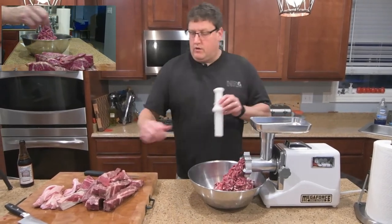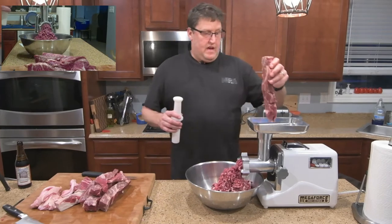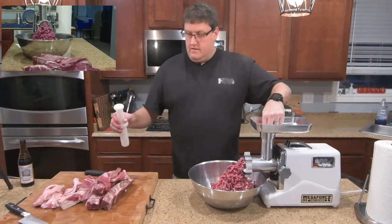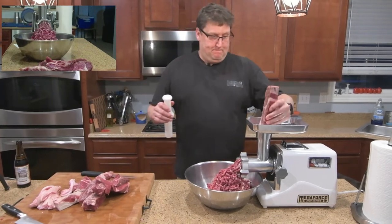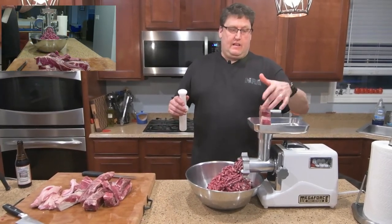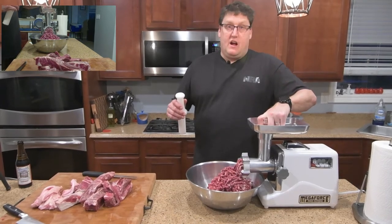The low speed will grind it, but you can see how much better the high speed is. This is the high speed — much better. And again, having it kind of frozen makes it grind so much easier.